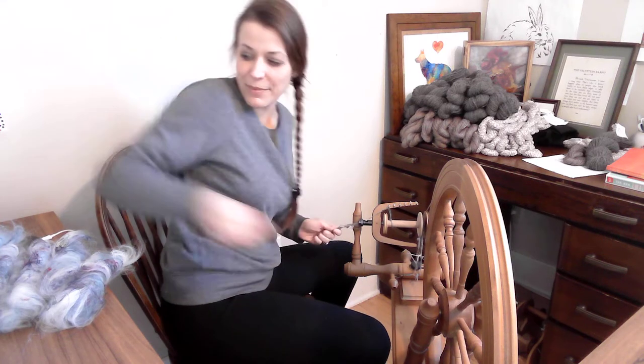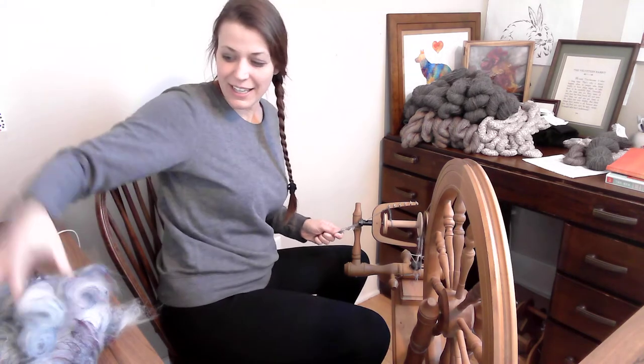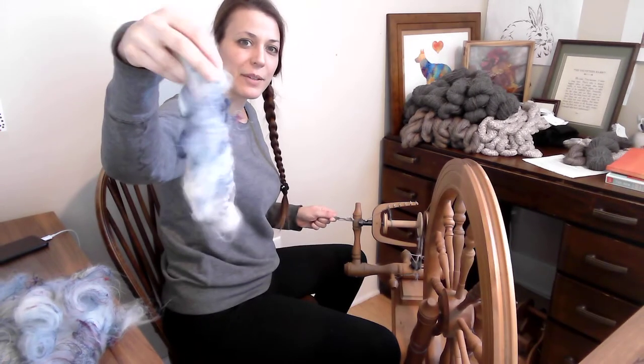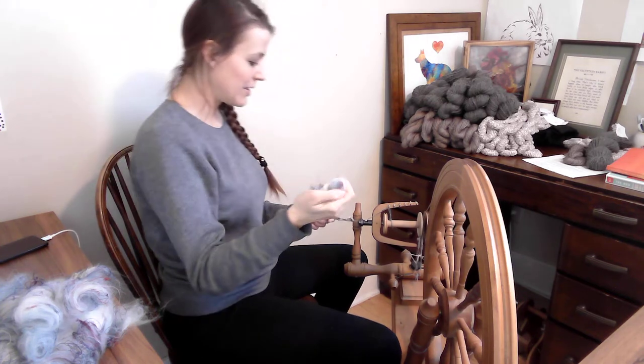Alright, are you ready? We're going to spin. We did all of these roll eggs with the January Spinner Surprise. We're just going to grab them at random. You can see this has a ton of it, and we're just going to spin.